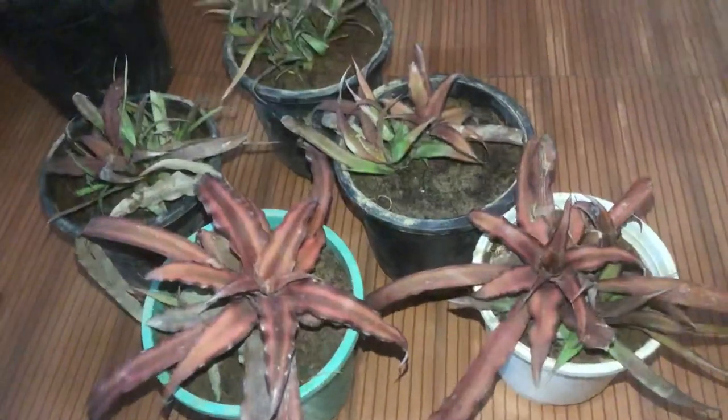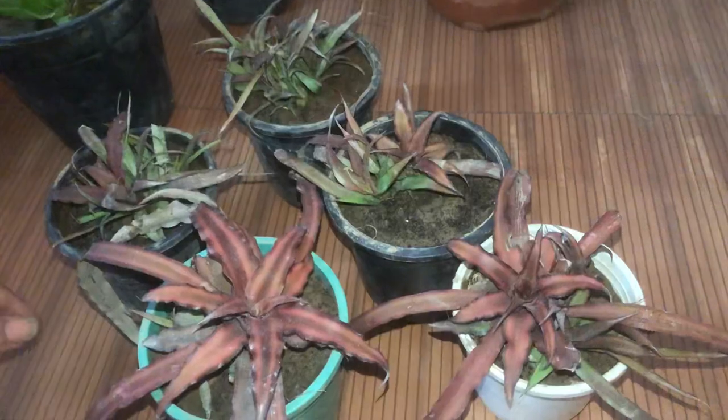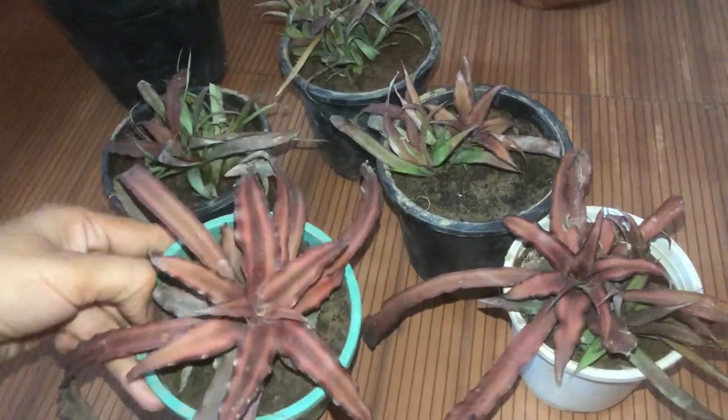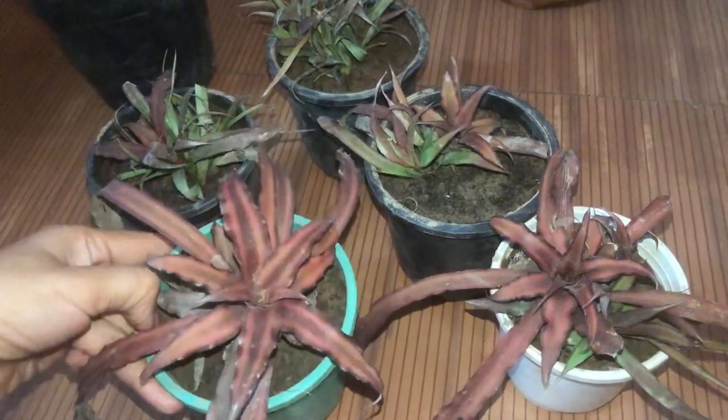Hello everyone, hope you all are doing good. This is Kirthi here again with new sweet plants, beautiful colourful plants.